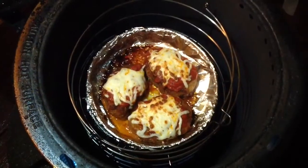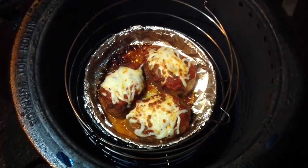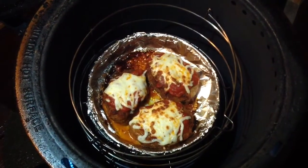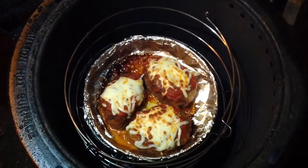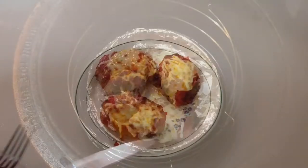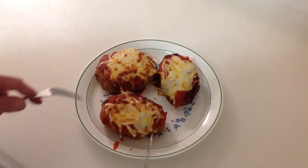Hey folks, I put some marinara sauce on top of those pork chops and some shredded mozzarella cheese. Look at that browning up really nice — it's about ready to come off!